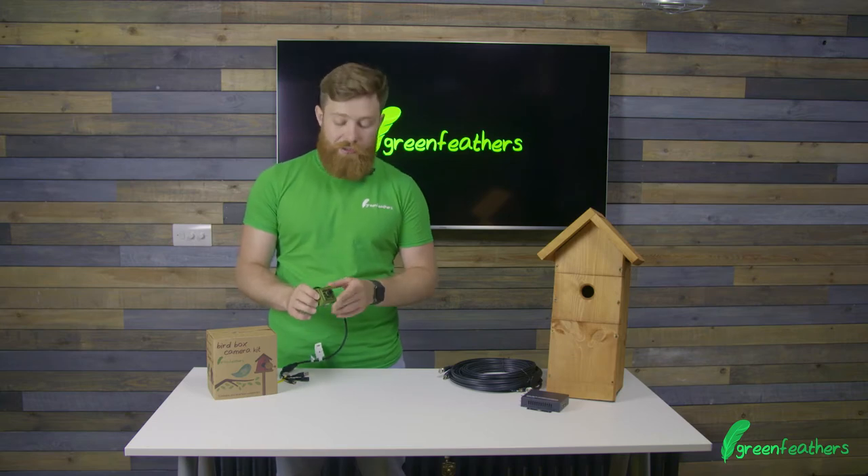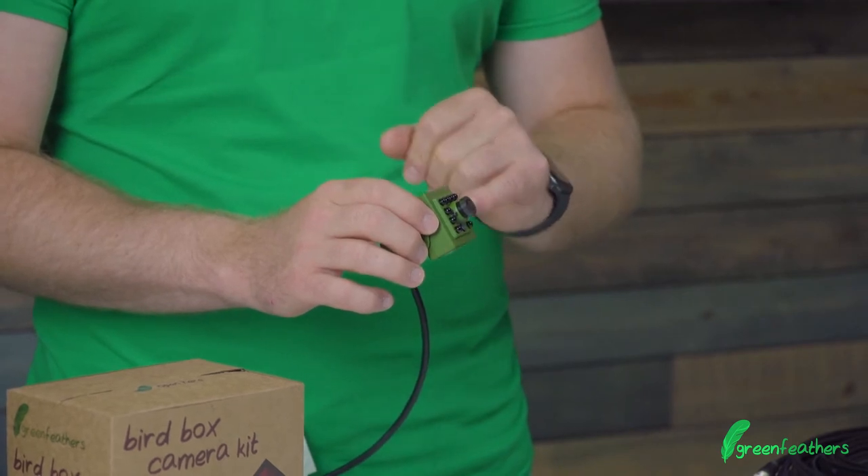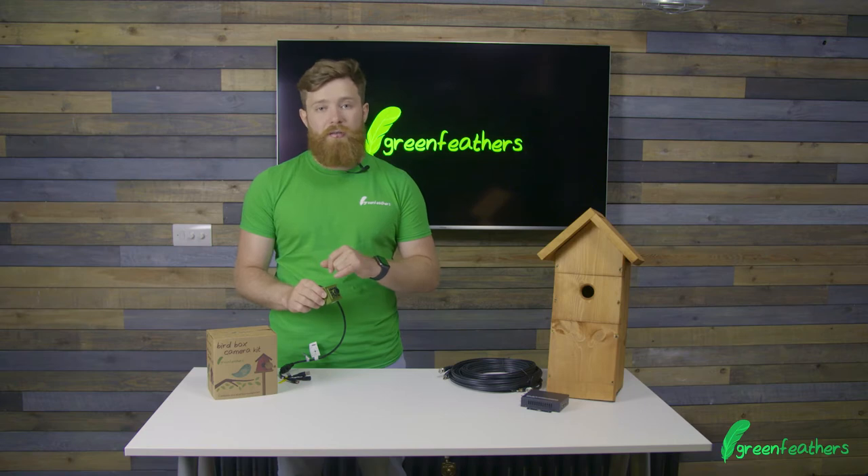This brilliant little camera has our anti-glare lens on it so you don't get any light flaring. It also has our infrared LEDs on it, which means that at night you get great images and you don't miss a moment of the action.